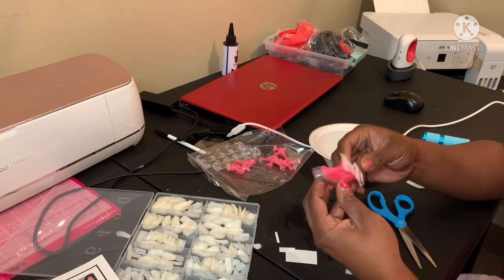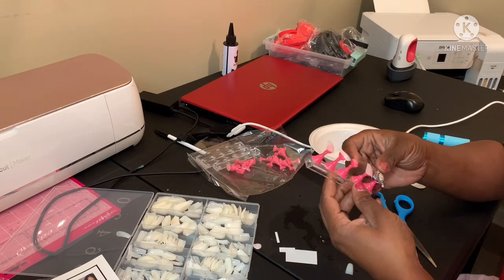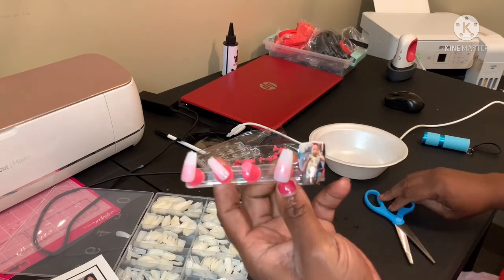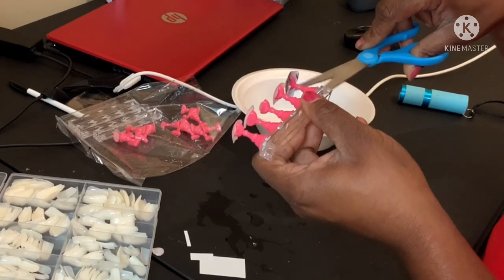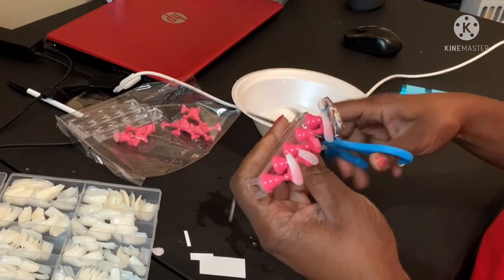Girl, I don't know how to hold this little thing — it's too little for me. I have to get a file and file that. I'm going to cut the excess. Let me preview it first.